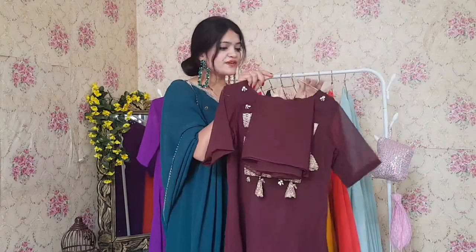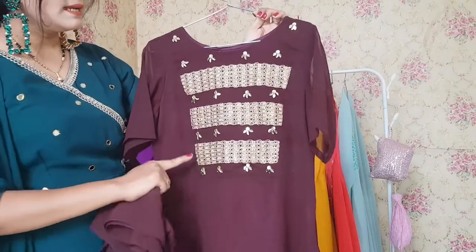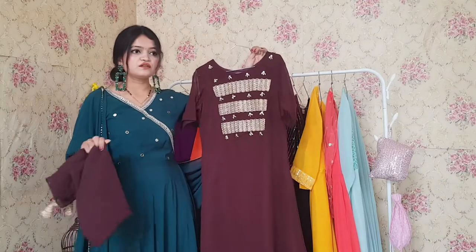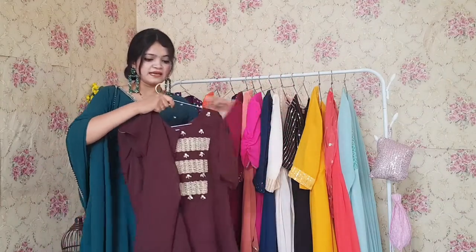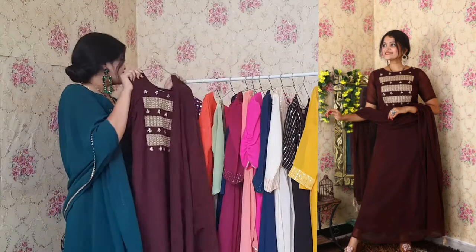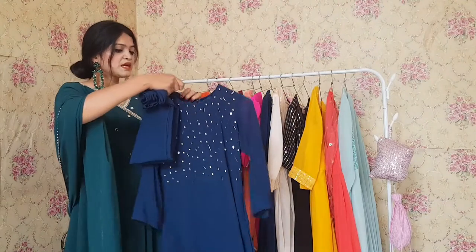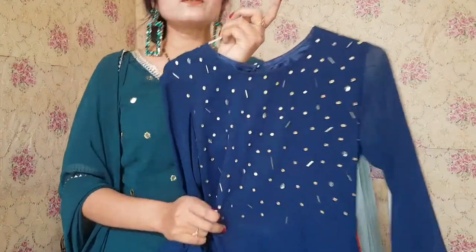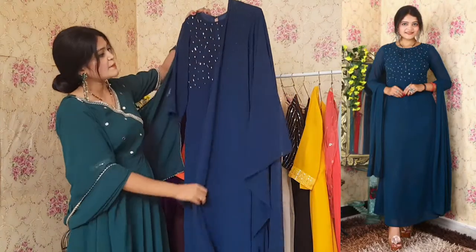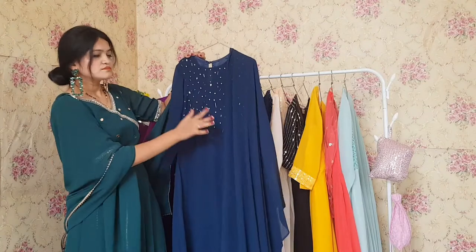This next one is in a coffee color — look at the pattern. It has beautiful patchwork and handwork with a beautiful lace, and the flare gives a sleek look. This one is perfect for L size or plus size people. Cost is 999 only for these as well. Next one is in teal blue color — it has a whole handwork on the yoke part, very classy and beautiful. This one is also in georgette fabric and looks very gorgeous.